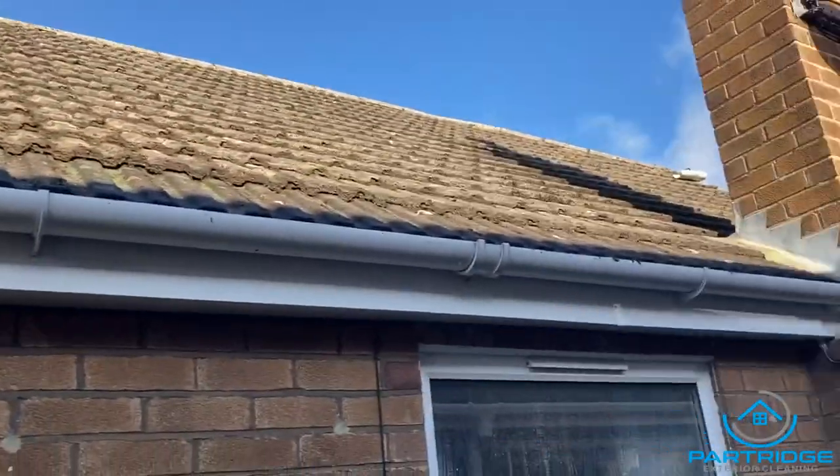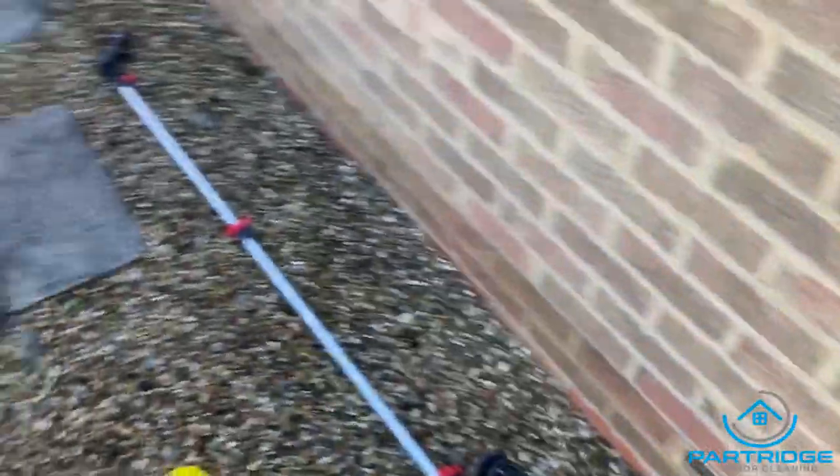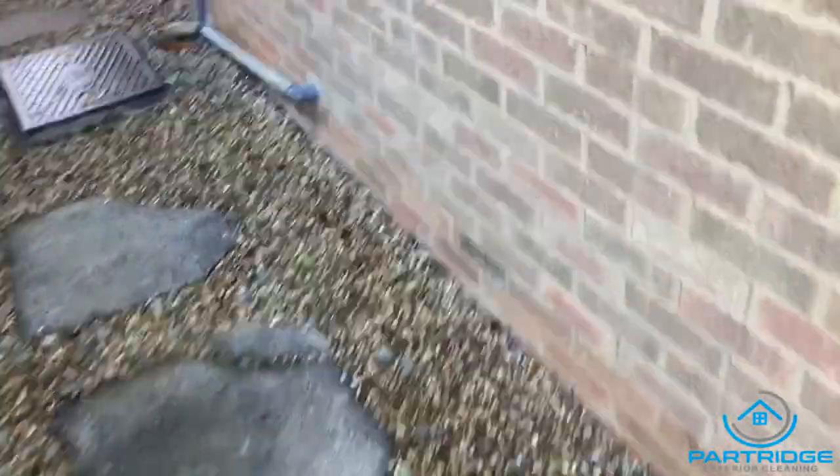I'll be taking you through some methods on how to accurately soft wash a roof. One of the most important aspects of the job is the biocide application to the roof once you finish scraping, because it could be a matter of months or even a few years before the moss starts to grow back if you don't do it.